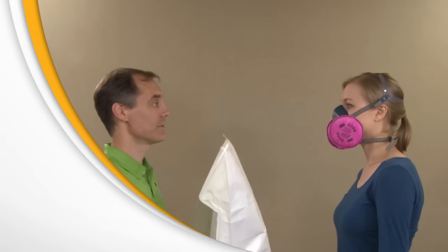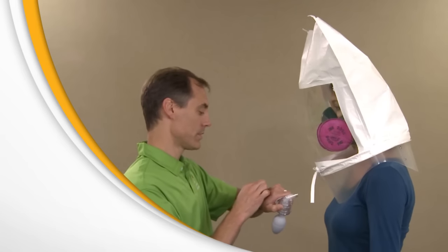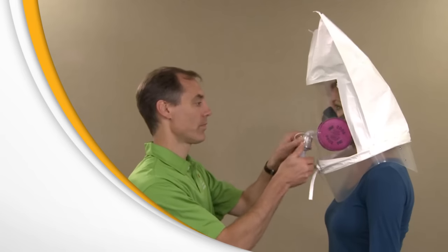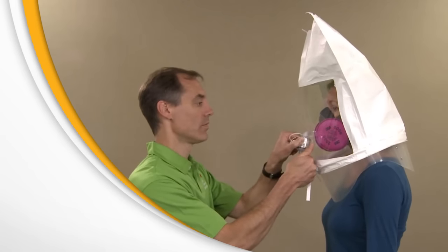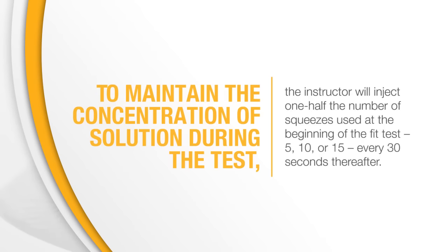The instructor will place the test hood over your head again and position it so you have about 6 inches between your face and the window. Using nebulizer number 2, the instructor will spray the fit test agent into the hood, using 10, 20, or 30 squeezes, depending on the number of squeezes needed to taste the test agent. To maintain the concentration of solution during the test, the instructor will inject one half the number of squeezes used at the beginning of the fit test — 5, 10, or 15 — every 30 seconds thereafter.